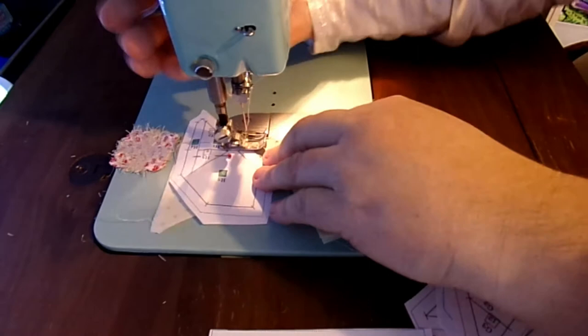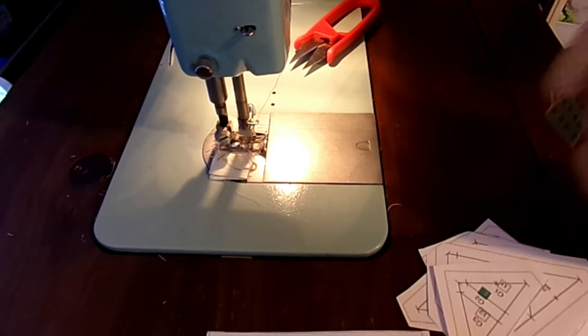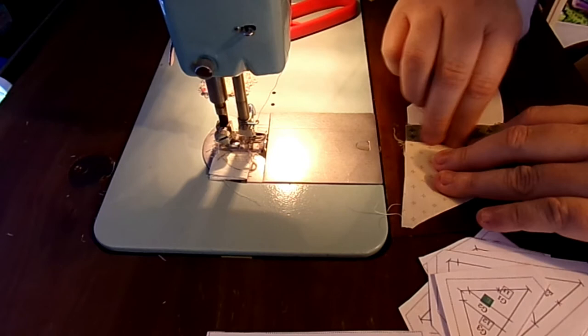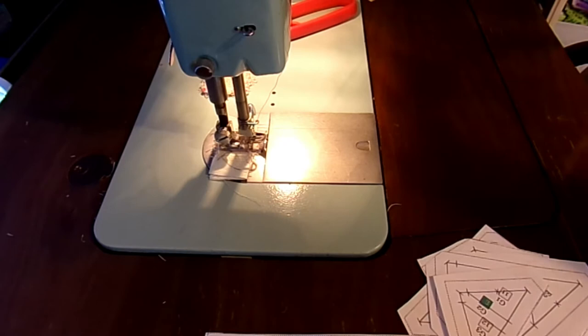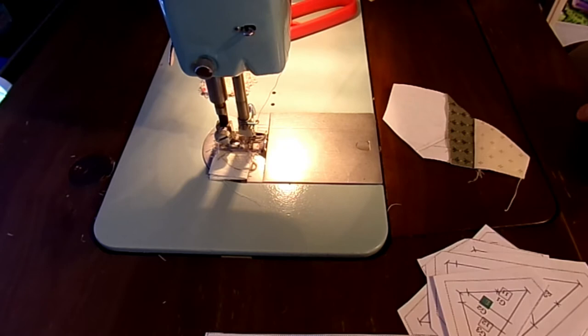There's the first one stitched down. I'm rotating and cutting it off the machine so I don't go through all the fabric I just tried to save. Now we just open this up, making sure we finger press really well so we don't have any creases. As long as that white fabric is over where it needs to be on the back, I've done a good job. I'll take the white fabric and the green fabric and roughly trim them away — and we've got our first piece in place.